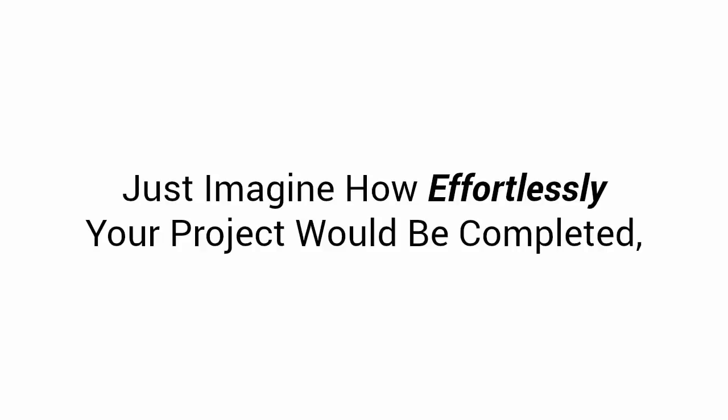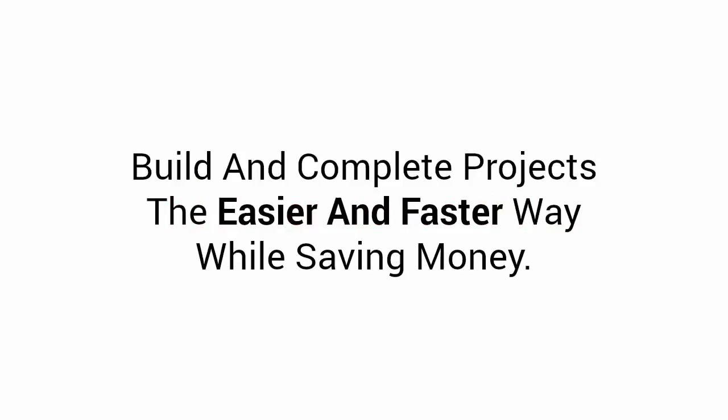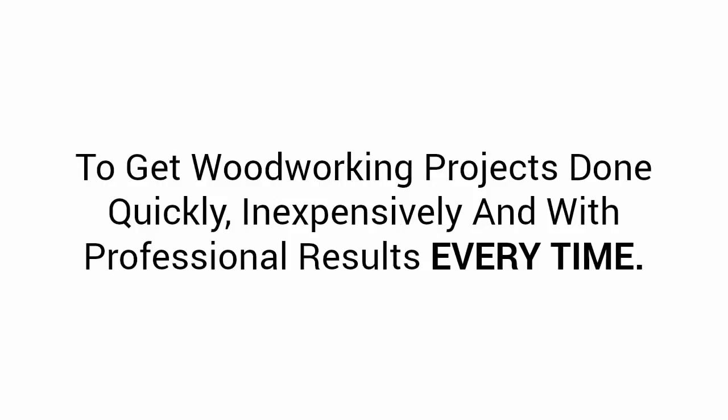Just imagine how effortlessly your project would be completed, at a fraction of the time it would normally take you, just by having proper planning and a complete material and cutting list. Now it's time for my most important tip. I call this the five-element principle, and this tip will allow you to build and complete projects the easier and faster way while saving money. If you use a plan that doesn't include these five elements, you would waste time and money and might not even complete what you've started. So really pay attention — there is nothing more empowering to get woodworking projects done quickly, inexpensively, and with professional results every time.